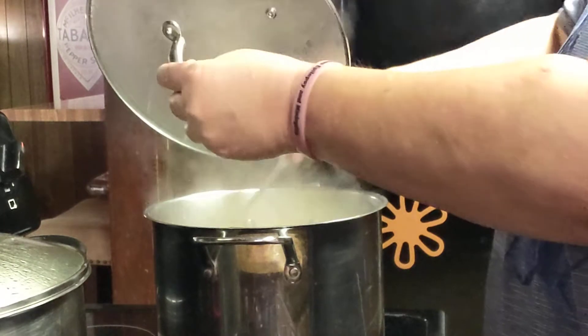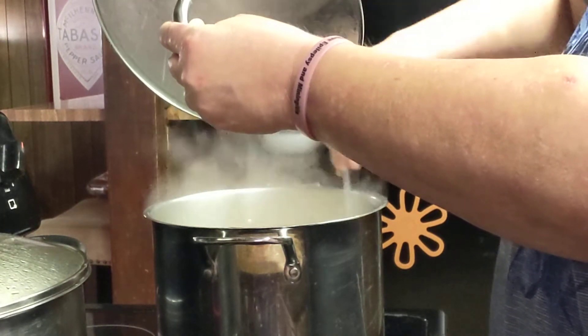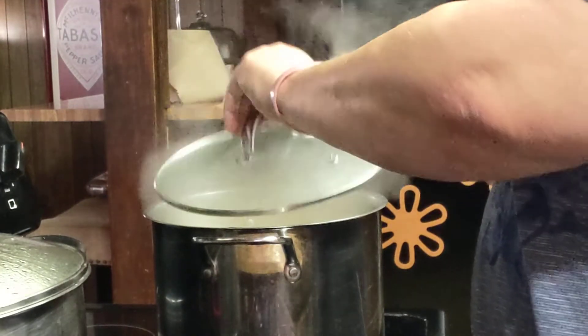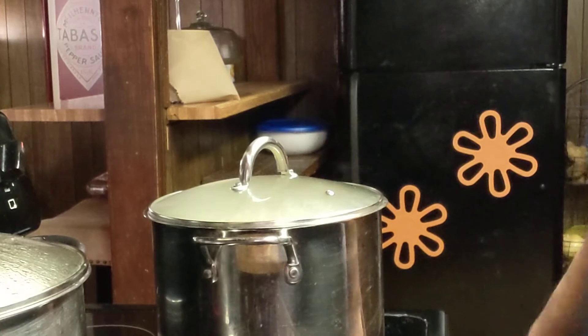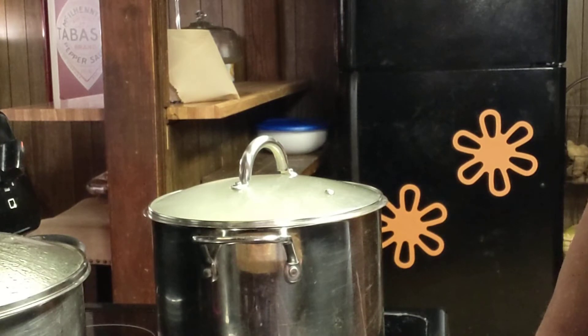I buy those emergency number-10 cans of dehydrated celery, and they taste really good. They actually taste more like celery than real celery. I've used them in my homemade dressing. Normally I use fresh carrots, fresh celery, fresh onions, fresh bell pepper, and boil my chicken until it falls off the bone — but that takes a few hours. This takes 10, 15 minutes and then you've got soup.